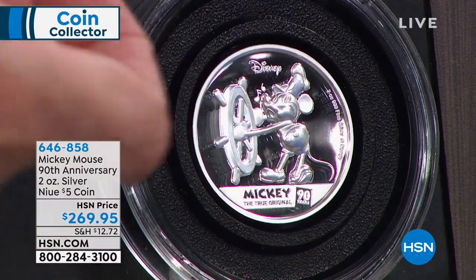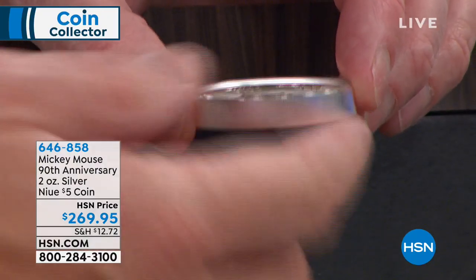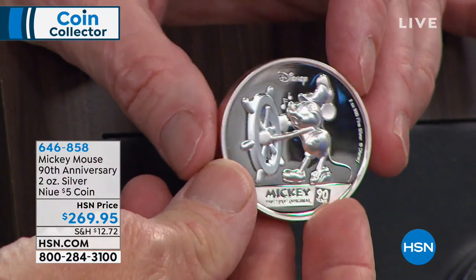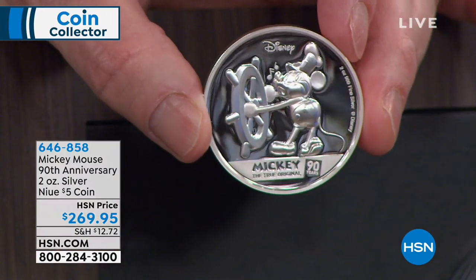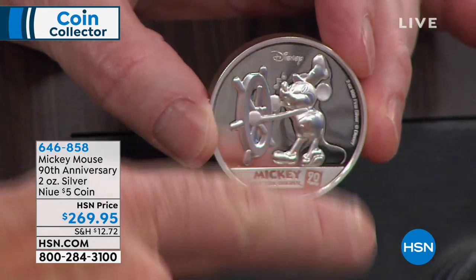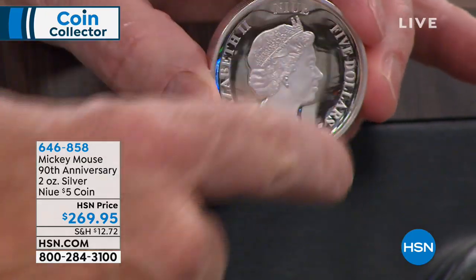We've been doing a lot of Disney collectibles here for a very long time. What I've never done is a two-ounce solid silver Disney collectible before. It's almost 3D because of the ultra high relief. This is the 90th anniversary and that's the very first iteration of Mickey Mouse — that was Steamboat Willie. As you can see, pure two ounces of silver, and over here is Queen Elizabeth. This is made by the country of Niue.